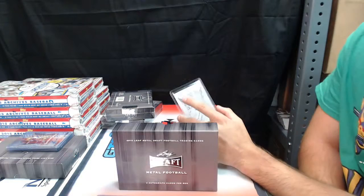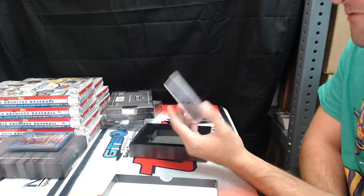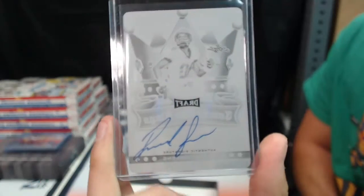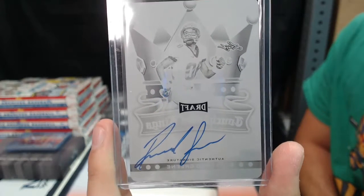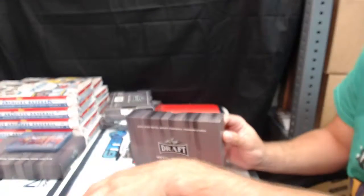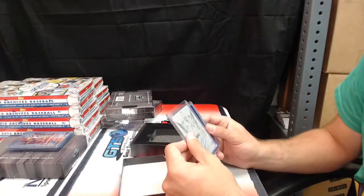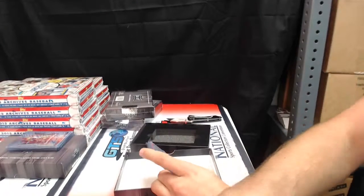Touchdown Kings Die Cut Autograph — Rashad Green, wide receiver for Florida State. One of one printing plate, Rashad Green.